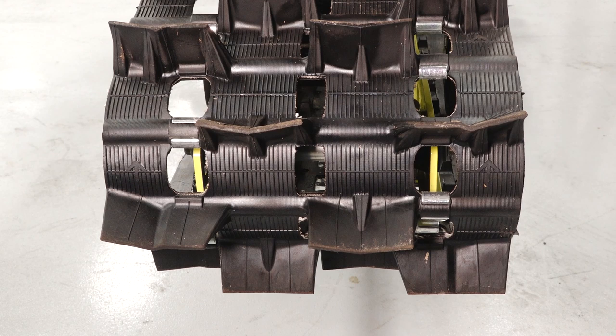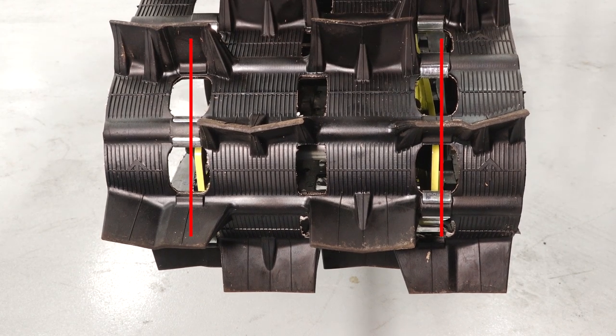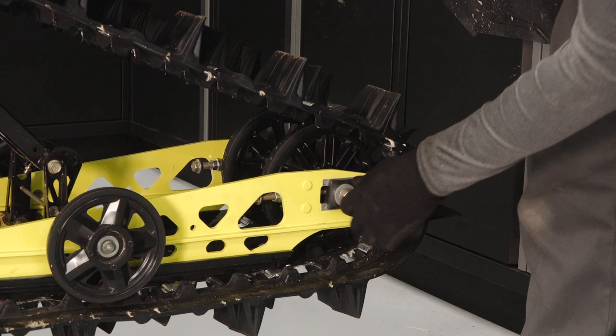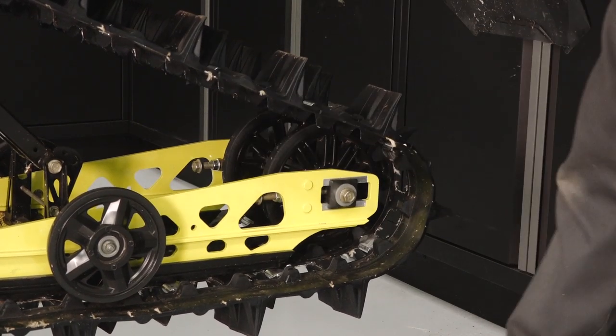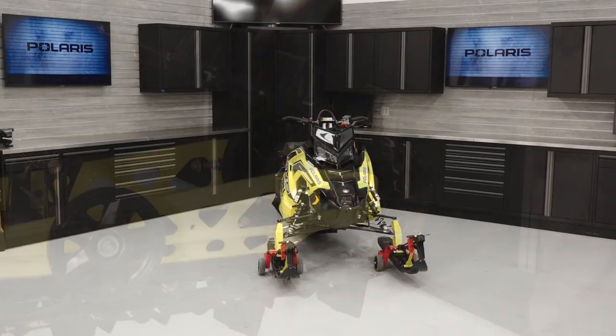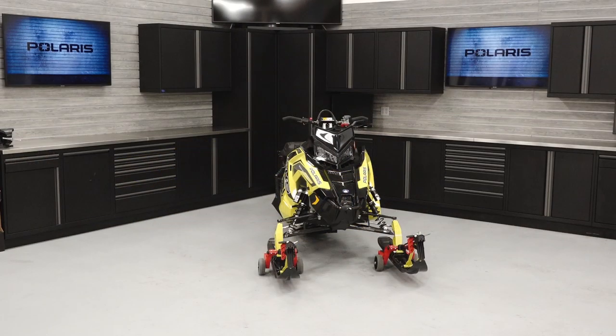Continue by inspecting the rear idler wheel bolt and adjusting bolt lock nuts for tightness. Safely lower the vehicle to the ground after completing the rear suspension inspection.